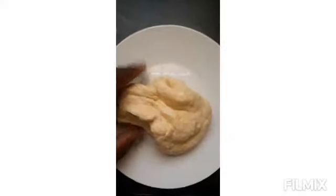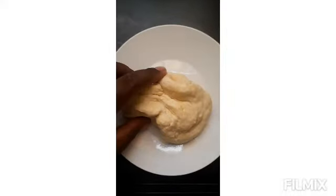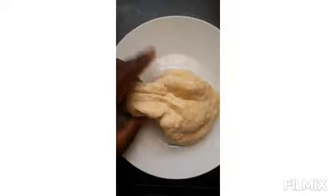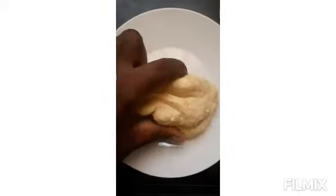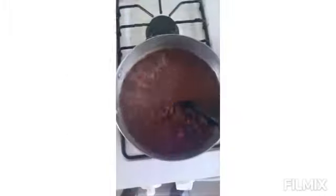The recipe for the dough — I'll have it in my bio — it's basically flour, a little bit of cornmeal, and salt to prepare our dough. We pre-prepared the dough, which we're going to roll into spinners and add to our stew peas.